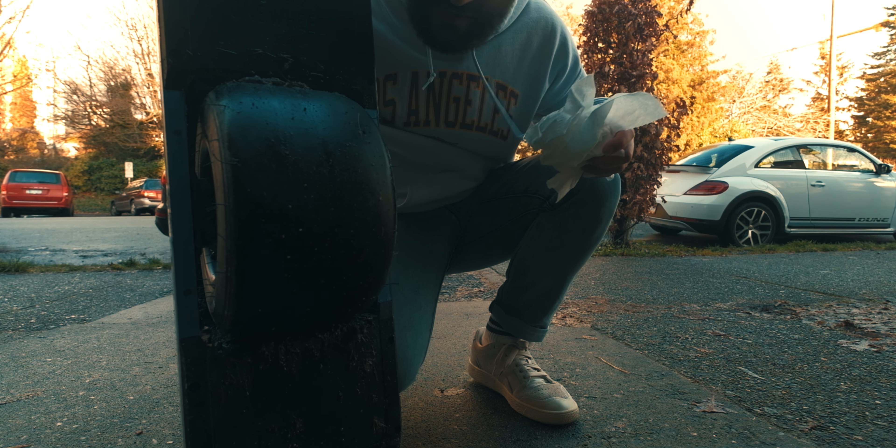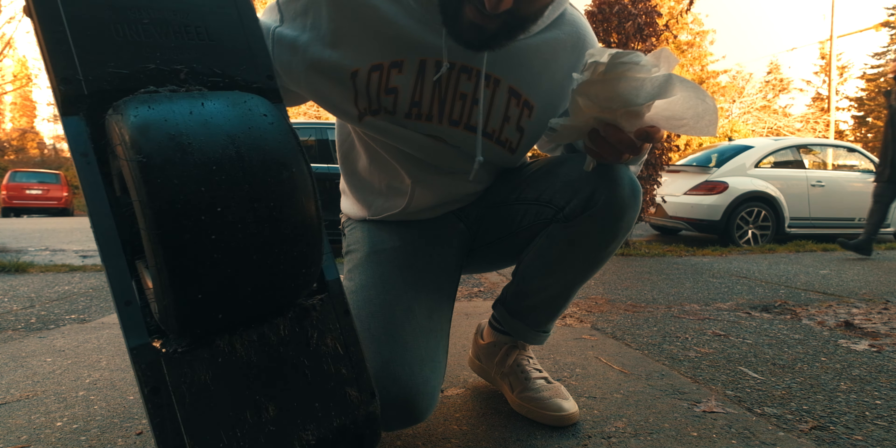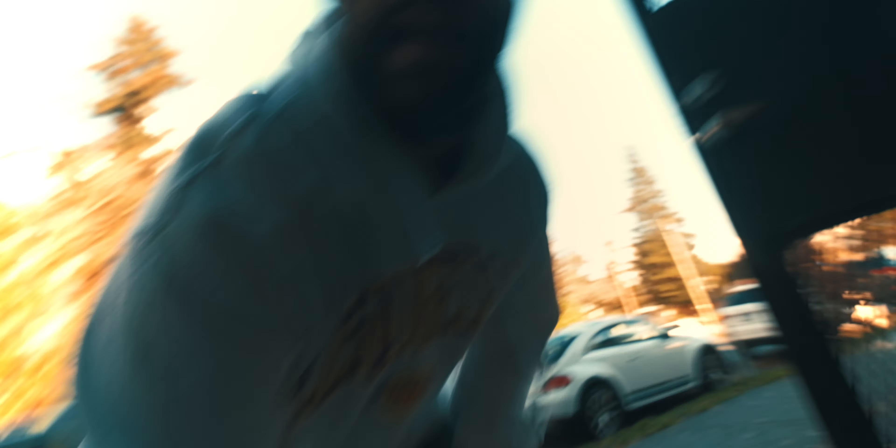The one thing about these one wheels is they get pretty dirty. Basically you've got to clean it after every ride. And because it's wintertime and it's super wet out, there's salt everywhere, so you've got to clean that off and dry it as soon as possible.